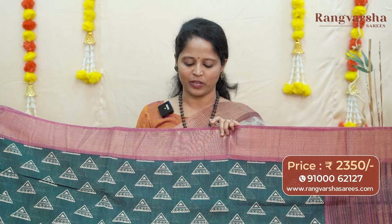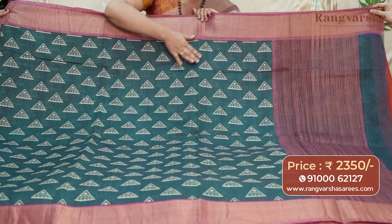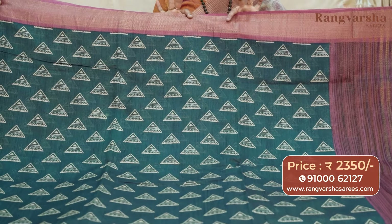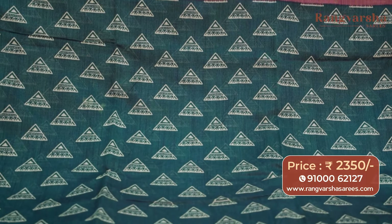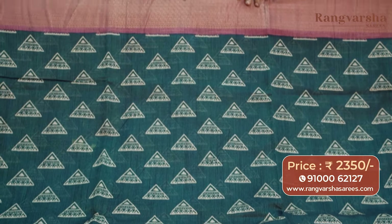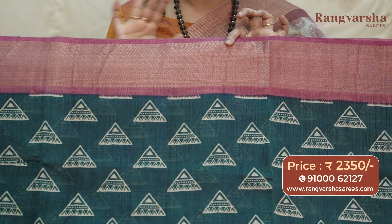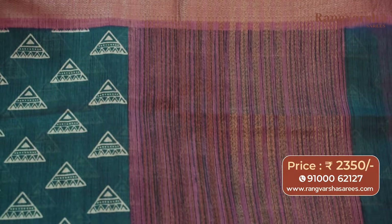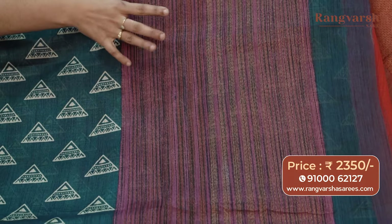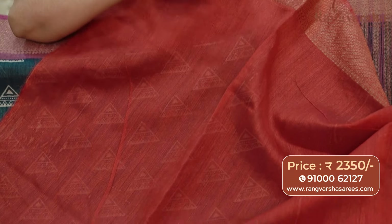The next pattern in tissue tassar saree is a completely geometrical printed pattern. It's an elephant grey color saree with a complete triangle print on an elephant grey base — a geometrical printed pattern with a 3-inch printed pattern equally spaced throughout the body. It has a contrast purple color base with a Banarasi pattern copper zari weave border. The color combination is very good. The blended fabric adds a shine. The pallu is a jute pattern pallu in an onion pink shade with gold zari weaving. The saree comes with a contrast rust shaded blouse and is priced at 2350 with free shipping.